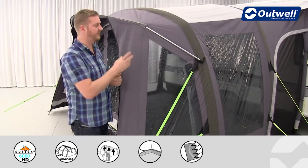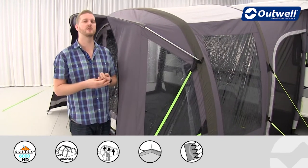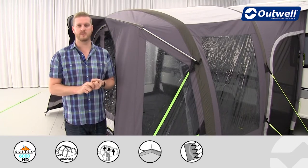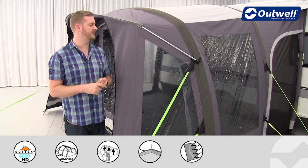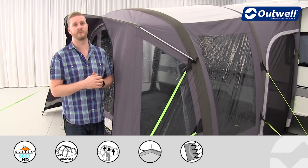We have large windows all the way around the awning and these are all tinted windows. They serve two key functions: one is to reduce the amount of glare from the sunshine inside the awning, keeping you more comfortable, and the second is to give you much better privacy within there as well.